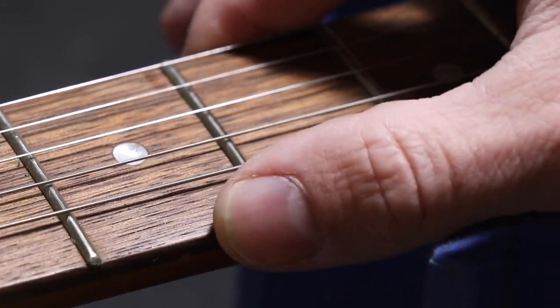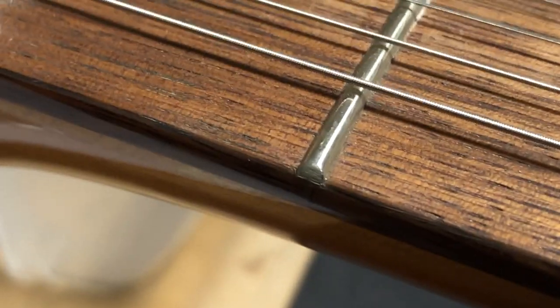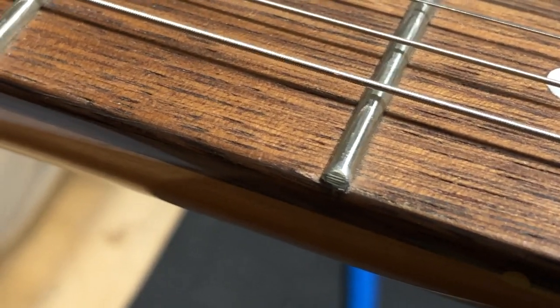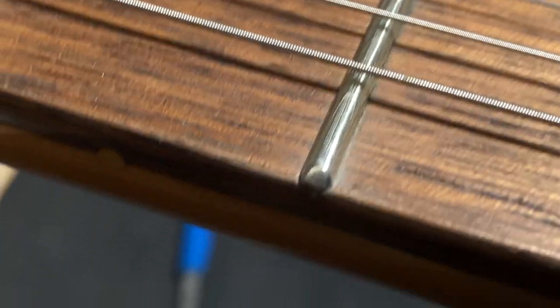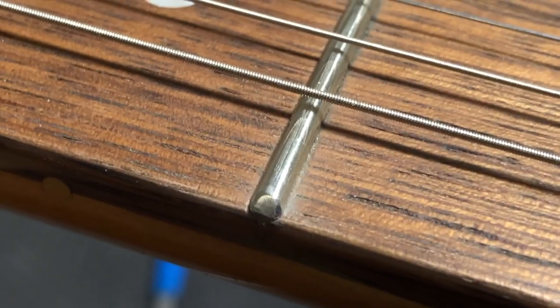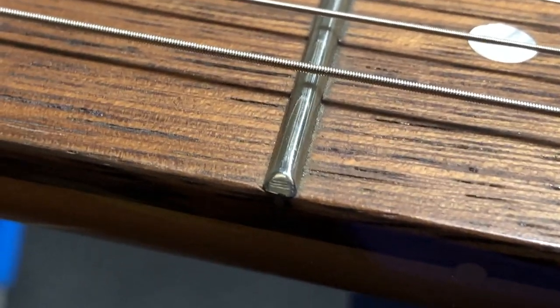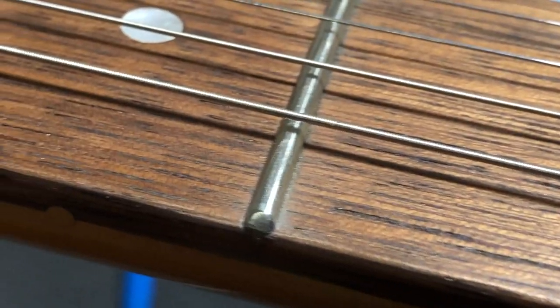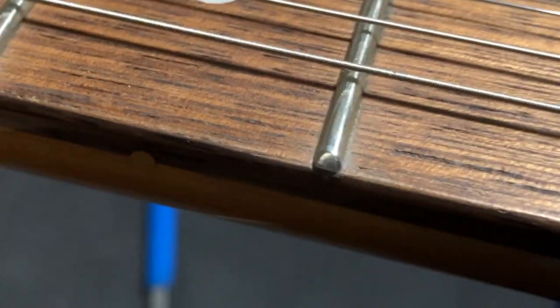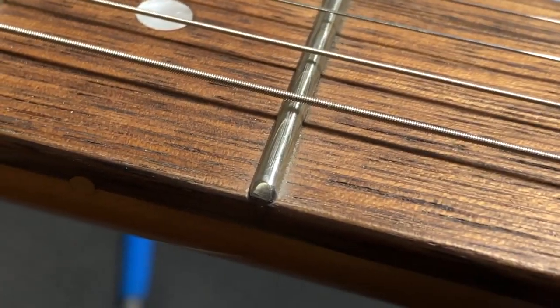That looks pretty good to start. You can run your thumb over it and feel no sharp edges. Compared to the untreated frets, there's definitely still some sharp edges on those. Here's a look at what the frets look like before any treatment — the ends are pretty rough. Here's the progress on the fret we've been working on: it's got more round-over now. You can still see some scratches on top, but the shape is coming together. The fretboard edge between frets is starting to look better too.